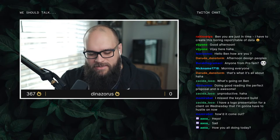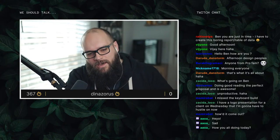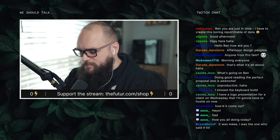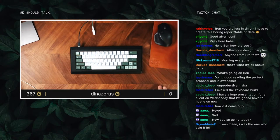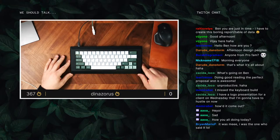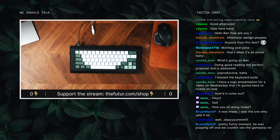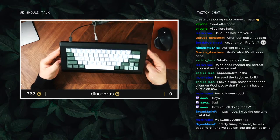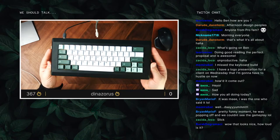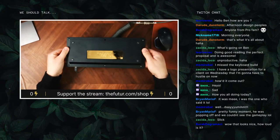You missed the keyboard build — it turned out really well actually. Here's the keyboard. It turned out awesome. The desk is a little dusty, but this is GMK Botanical on a Rilu Studios board. It's got a gold brass plate on the inside. I have auto focus now on this camera, which is great. Let me flip it over — you can see that little gold plate on the back.